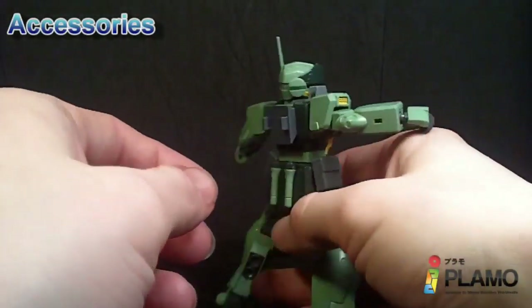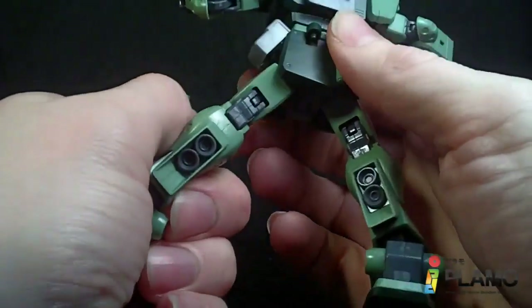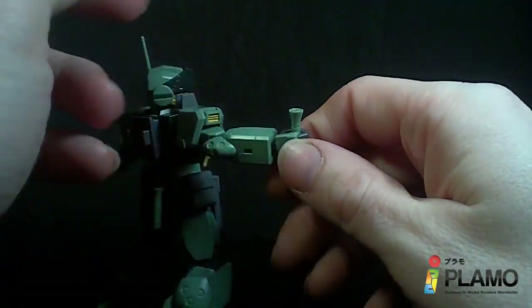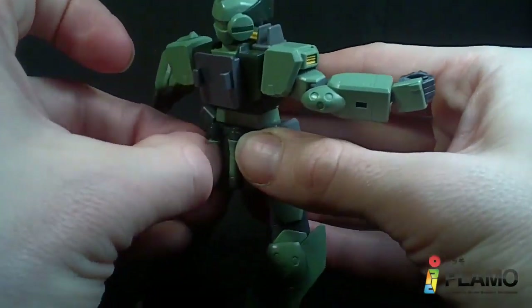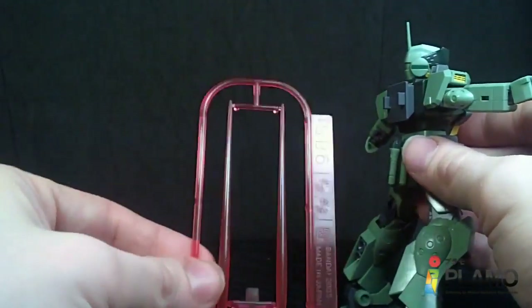Now on the suit there are the beam saber handles from all the other GMs — especially the GM Sniper — which are fine. They hold in the hand pretty good, and these ones are pretty secure; sometimes they're not, sometimes they are. And you get two clear pink beams.